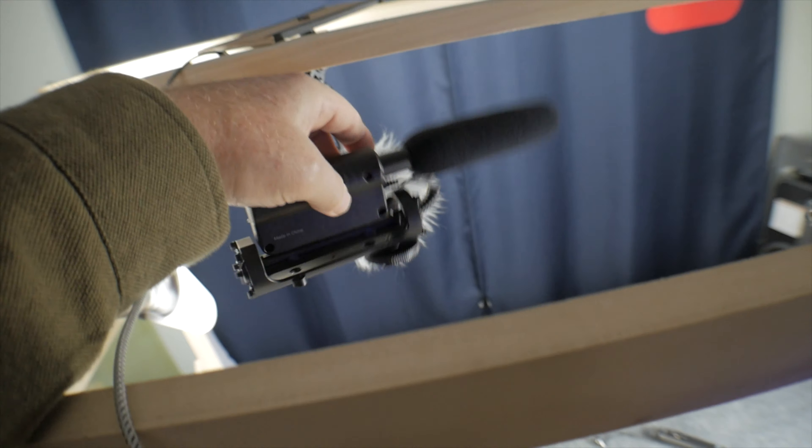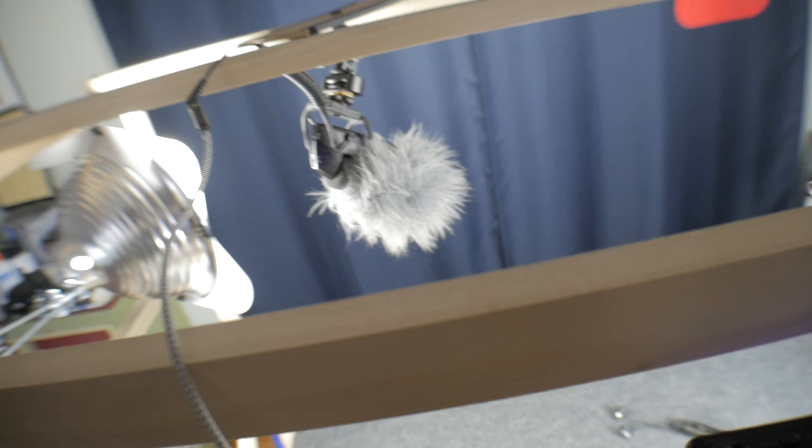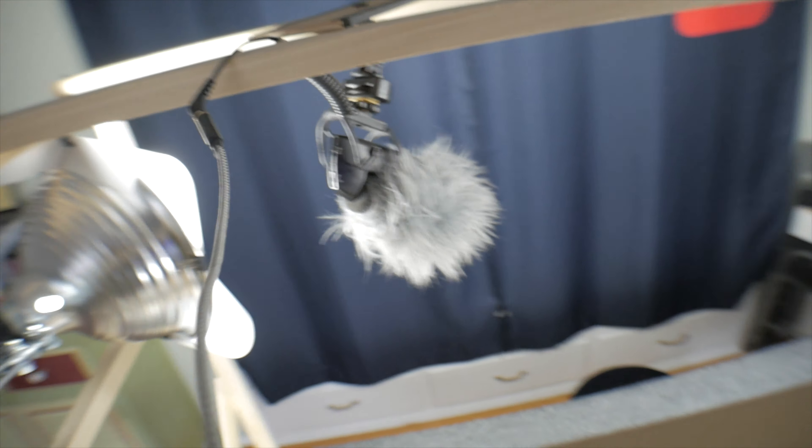I can use either this Shure microphone or this less expensive Takstar, and both of them do a pretty good job. I think the Shure microphone has a little bit better audio quality. Around here on the front side where I sit, there's the monitor, there's the four lights, and my microphone is right up here pointing back at me.